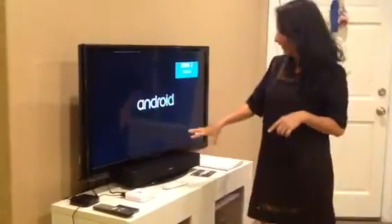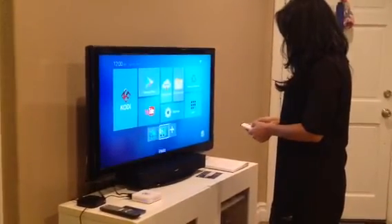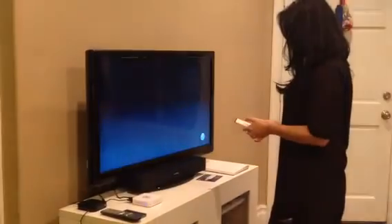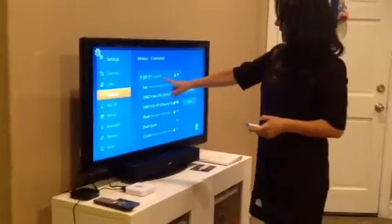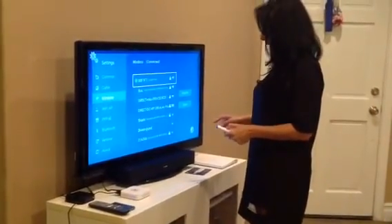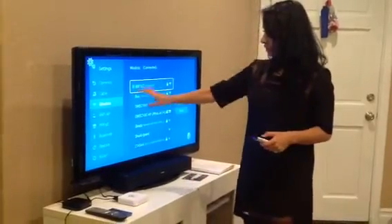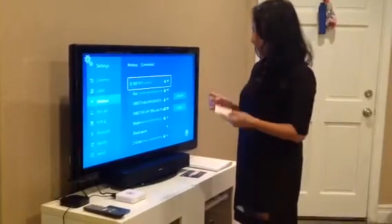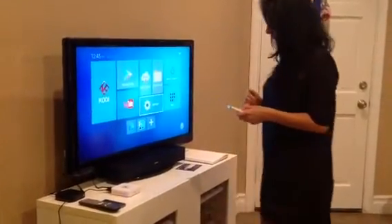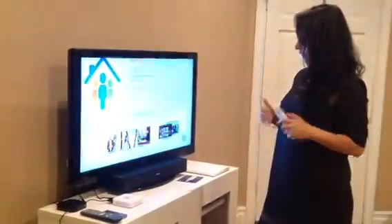Can you guys see this? I think this is super exciting — I think this is the best part of the whole thing. So once it's on, you're going to go to settings to set your wireless. I already set it for you guys because it involves a bunch of numbers, but you would just select your Wi-Fi.